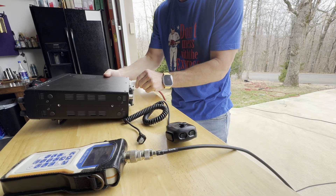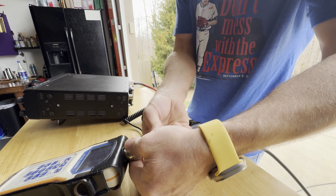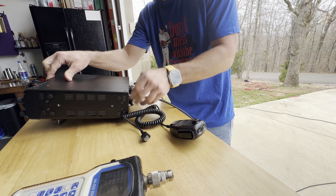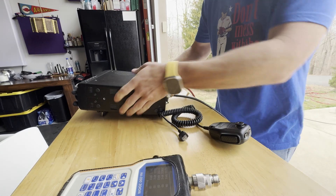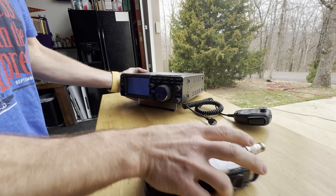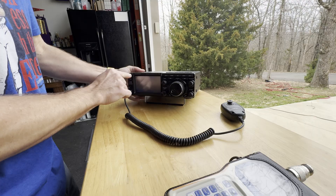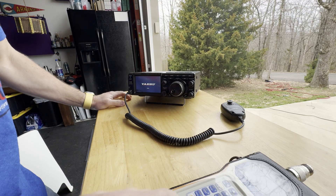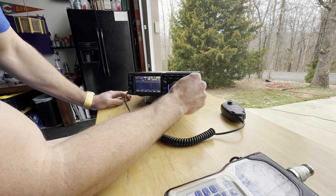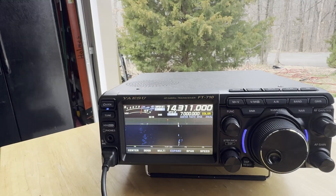Powering up the radio. All right, so already seeing some activity on 20 here, so that's promising.